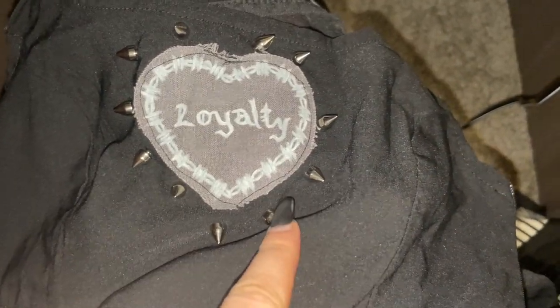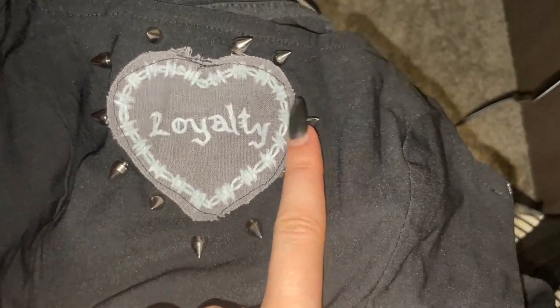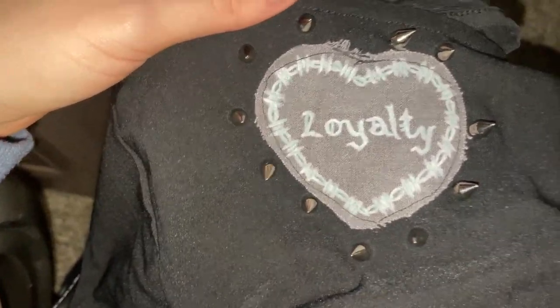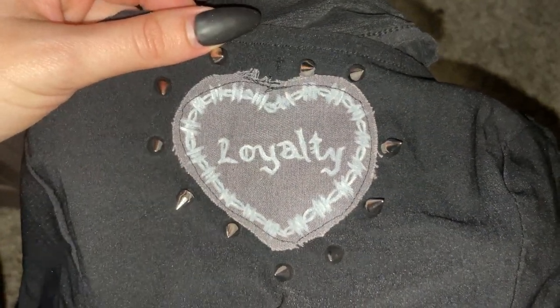I just added these spikes around this after I finished it. This took, embarrassingly, a long amount of time. I was gonna try and put more spikes on the edge of the dress, but that took way too long and now I really don't want to do that. I'm trying to think of what else I need to do to this.